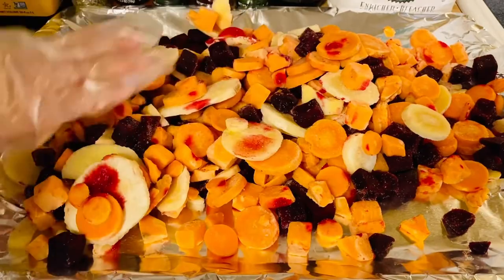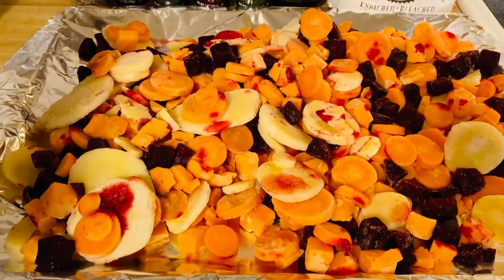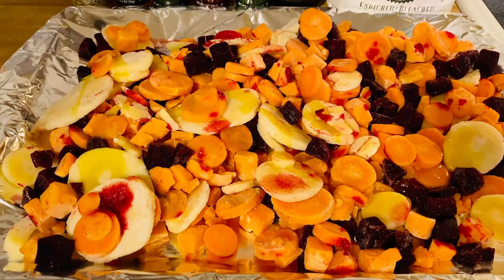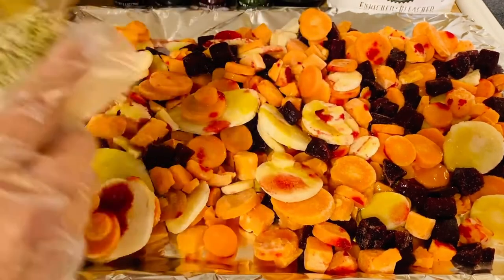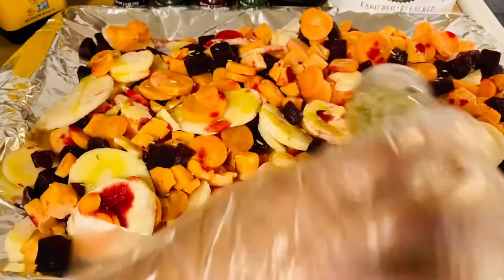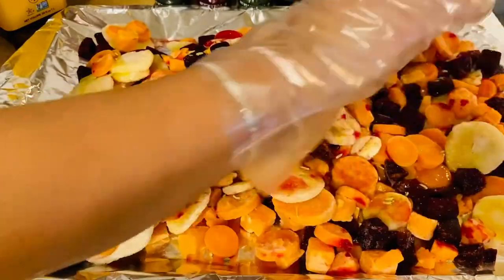We're going to start by drizzling with olive oil — a lot of olive oil — and we'll add a little more later. Then I'm adding fennel seeds; I love these, they add such great flavor and aroma. And a lot of paprika — a lot of paprika.